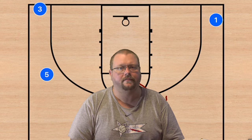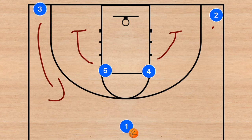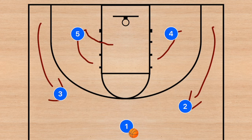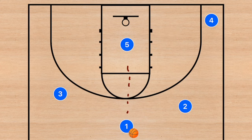This next play is another horns play. We're going to set pin-down screens for players two and three; both will use those screens. Once they're set, one player rolls towards the middle and one clears out — personally I prefer the big man going towards the middle. This gives player one three passing options. Passes to two or three will likely result in a shot or drive to the rim.